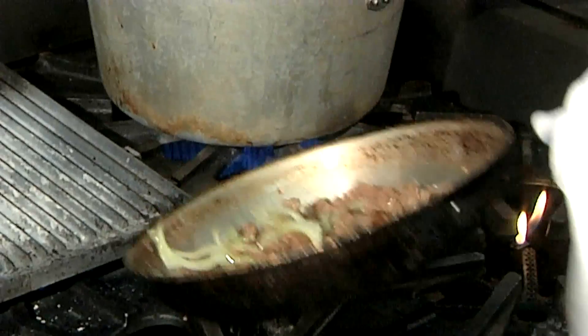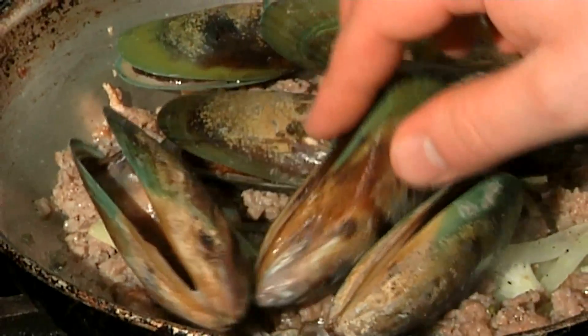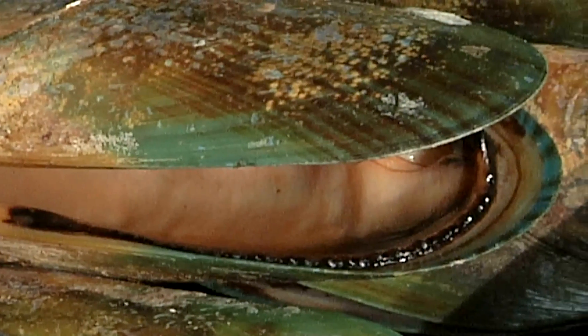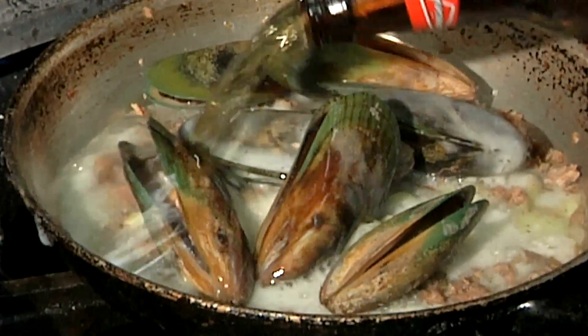The next ingredient I'm going to come in with — these are green-lipped New Zealand mussels. There's a larger variety of mussel, and this ingredient is obviously beautiful in color. The next ingredient I'm going to come in with is a beer, to give it a nice broth to work off of and let that liquor come out of the mussels.